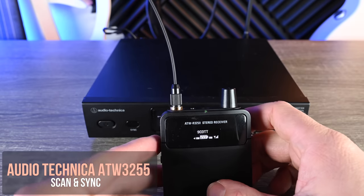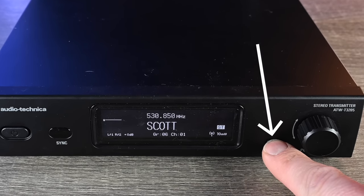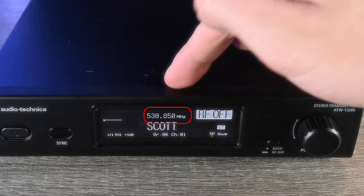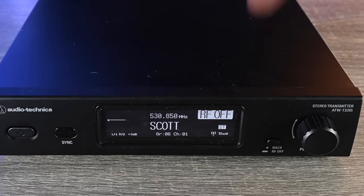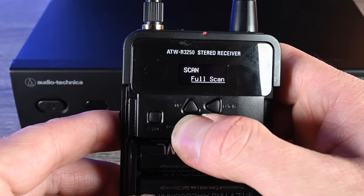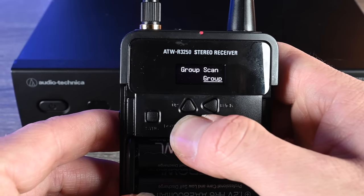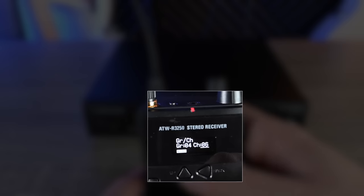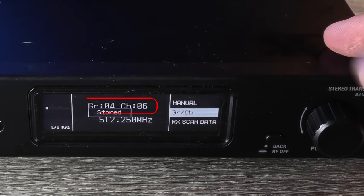For scanning — this thing is amazing. The first thing you want to do before any scan is hold the back button for a second until it says 'RF off.' You don't want this transmitting during a scan because it might flag its own frequency as occupied when it could actually be a clear channel. So make sure your RF is off before scanning. Push the Set button and scroll down to Scan. You'll see Group Scan and Full Scan. The easy method — Group Scan from the body pack — you do a full group scan, assign it to a group and channel, say Group 4 Channel 6, then go to the transmitter and manually assign it to Group 4 Channel 6 as well. That's pretty standard for systems like this.